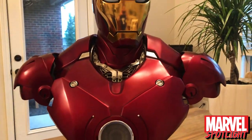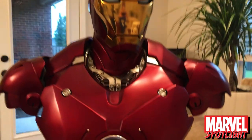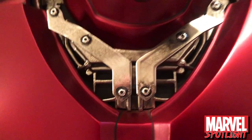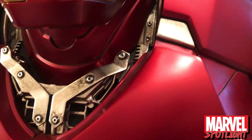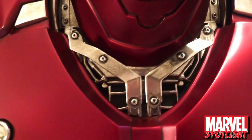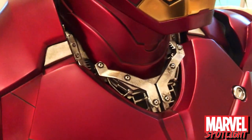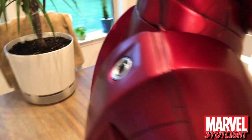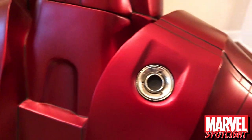You can see all over the bust they've got all these different chrome-looking pieces, and up here at the neck as well. These are actually all plastic, but they really did an amazing job of making it look like chrome. It looks really good — looks like metal.